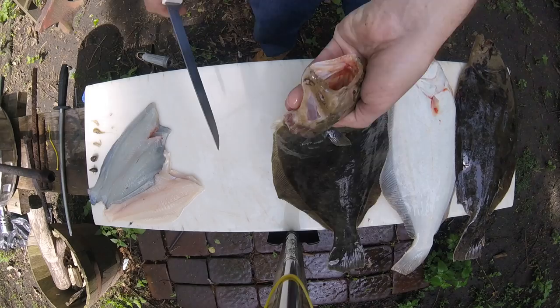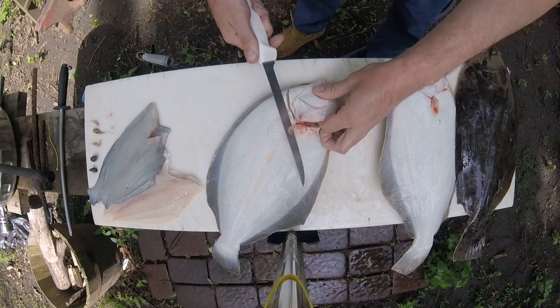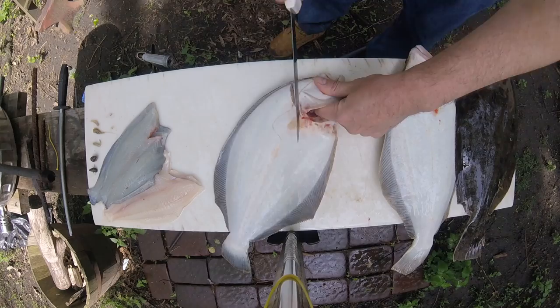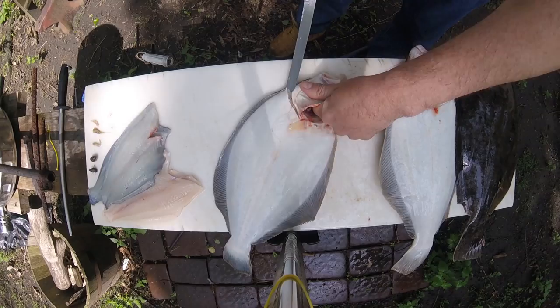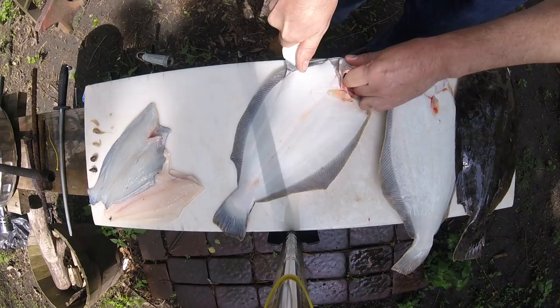I got some fluke, brought some fluke home so I could show you guys how to fillet them. These have been rinsed off from the box. The first cut — hold the fish by the gill, white side first. My first cut is right behind this bone here in the skull, and then you turn the knife on its side. The tip of the knife is aiming right here on this spot.